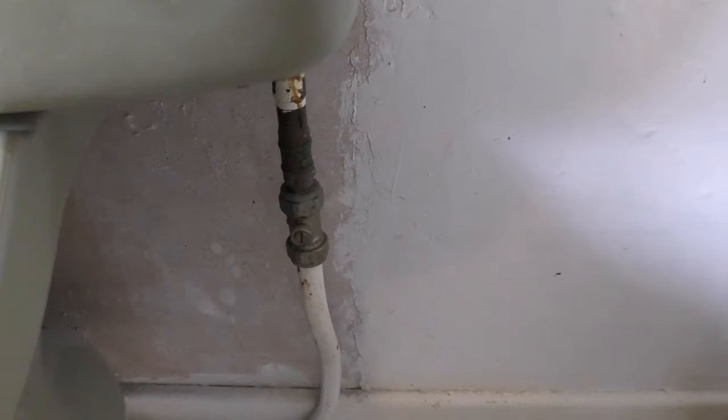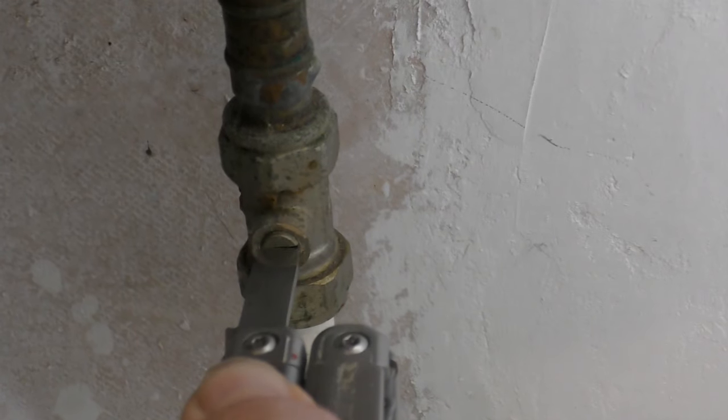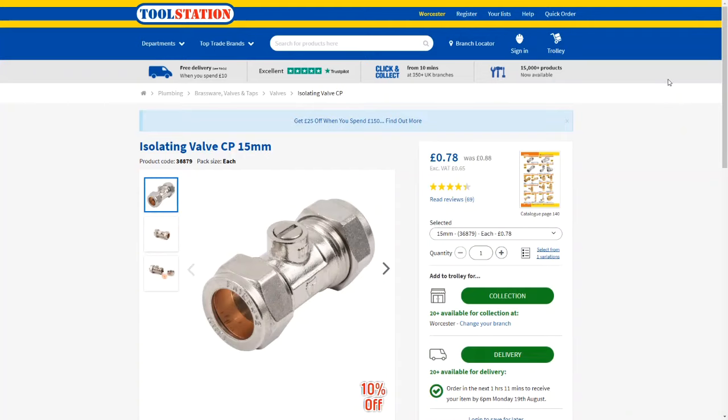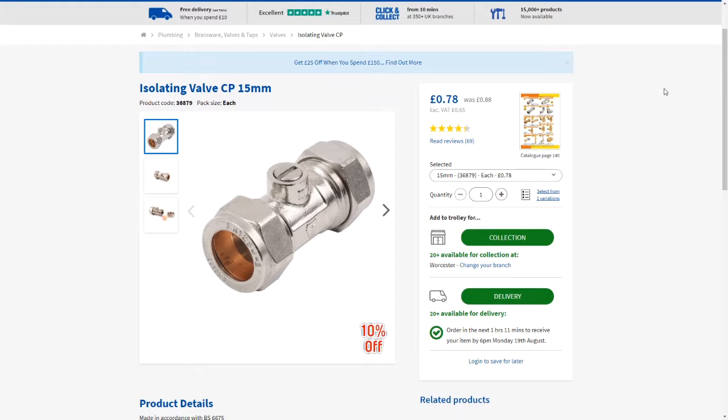So if you've got a part one valve that's failed, you should always try and replace it with a part two valve. The first job is to isolate the water. I put this isolator valve on a few years ago when I was replacing the siphonic flush because it didn't have one before. It's a really good idea to fit isolator valves onto all of your toilets because it just makes it so much easier to get on with any repairs.